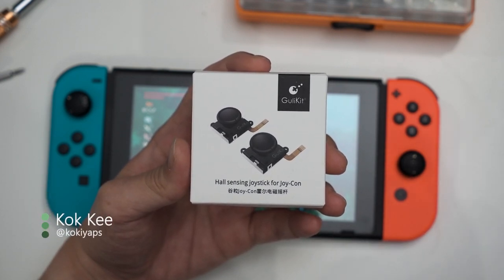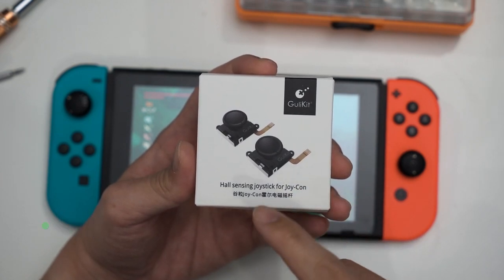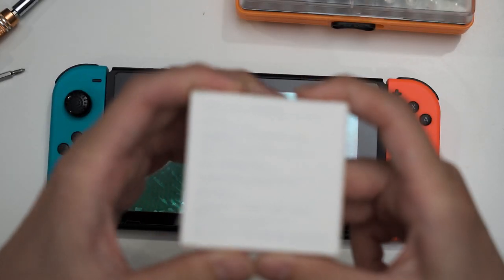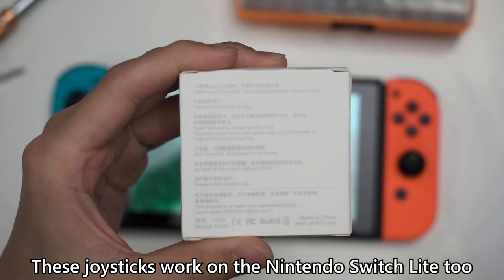If your Nintendo Switch's Joy-Cons are drifting, then this one will solve your problem. This is the Ghoulikid Hall Sensing Joysticks for the Joy-Cons, and this one was obviously sent to me by Ghoulikid themselves. And if I can get a focus here, this is all of the marketing stuff that they are claiming.